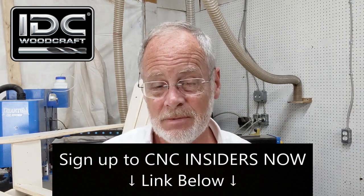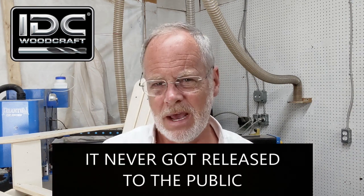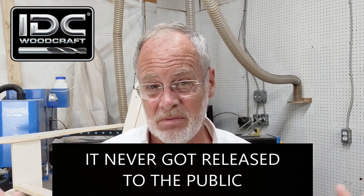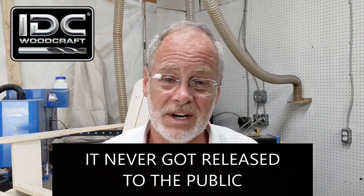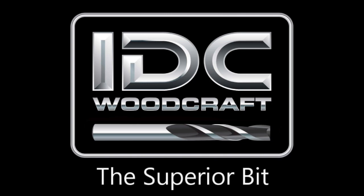You'll want to be on CNC Insiders because the last bit I released — the 3/16-inch compression bit — wiped me out in four hours. The first-release discount is 15%, and after that it goes out to the public. Comment below what videos you want, have a great weekend, enjoy family, and I hope you've got an awesome summer planned. I'm going canoeing next weekend — maybe I'll even shoot a video then!